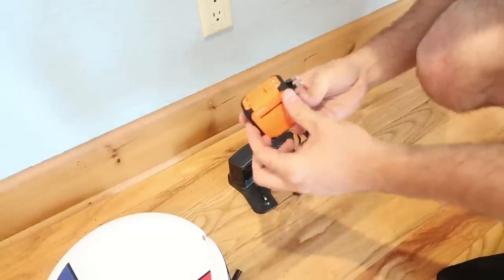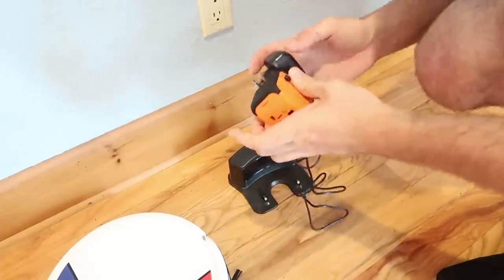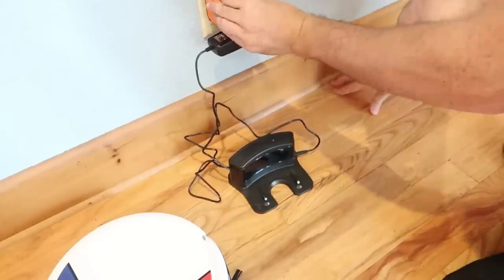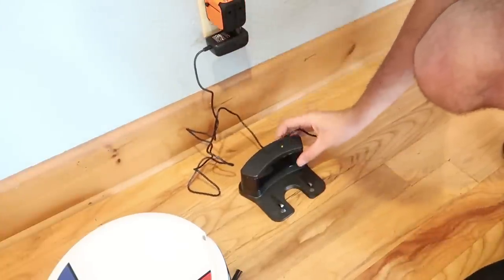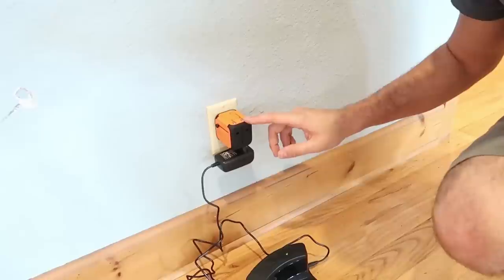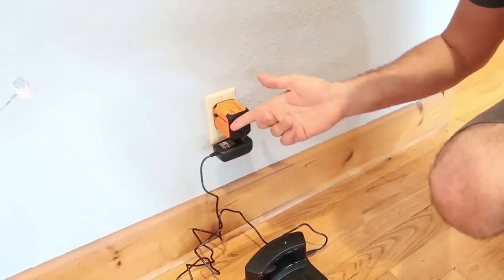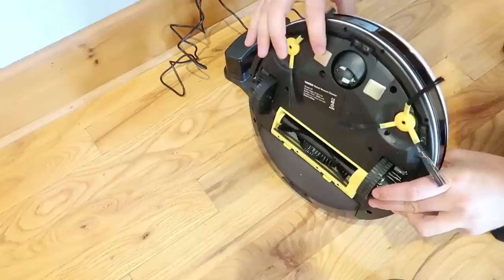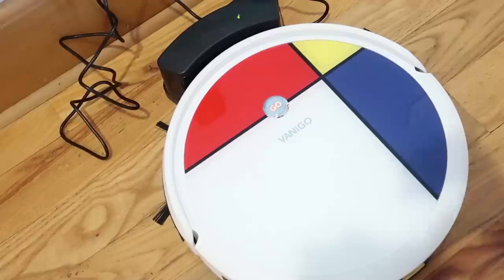It will save you so much time and keep your house a lot cleaner. This thing costs a few bucks to charge — all you do is plug it in. These two contact points will touch and it will charge. As you can see it's blinking right now, so it's charging. Very easy to convert any kind of charger into an American charger or use another country charger if you live somewhere else.